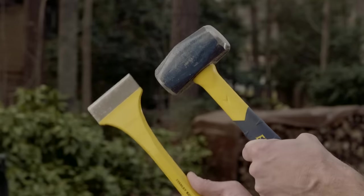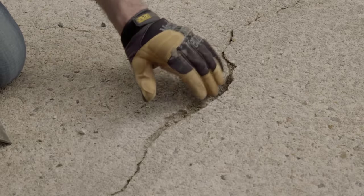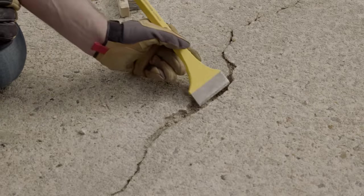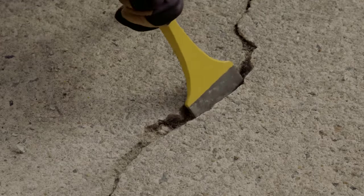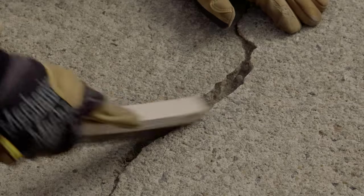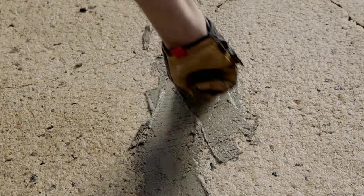For a wider crack, you will need to use a small sledgehammer and a chisel. You want to make the bottom of the crack wider than the top, which sounds tricky, but it just means angling the chisel like so. This will help lock the patch in place and keep it from moving. Clean the debris with a wire brush and broom. Wet the area and then fill the crack with a vinyl patching mix and a trowel.